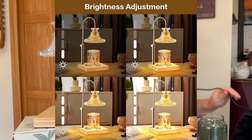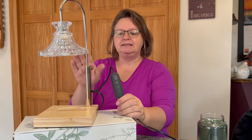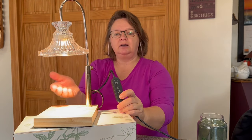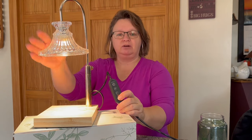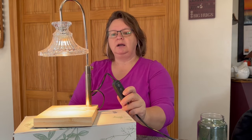It has a nice long cord — probably about four feet — so you can set it on a table or shelf without any trouble. The part that really sold me on this is the adjustable light. When it's on high — I'll turn it on for you — that's going to give off the most scent from your candle; it's going to get really hot and really put off a lot of scent. If you want less, you can turn the light down, and it gets lighter and lighter.